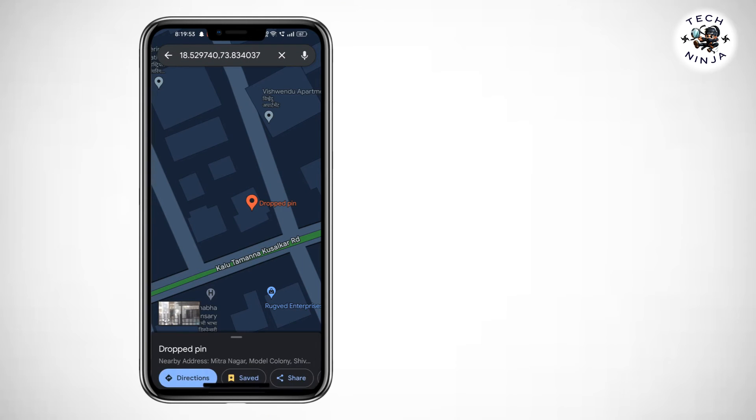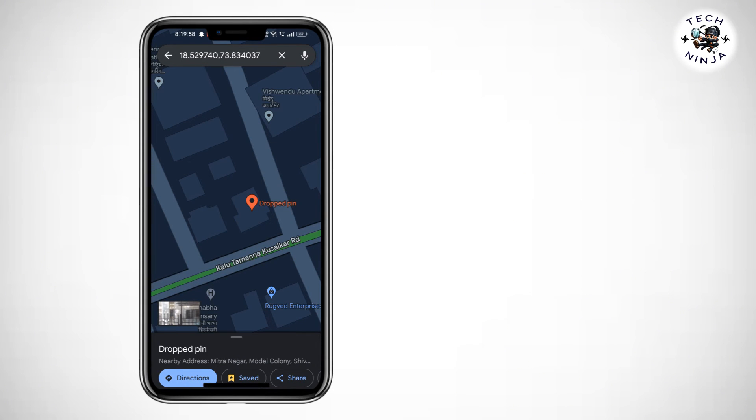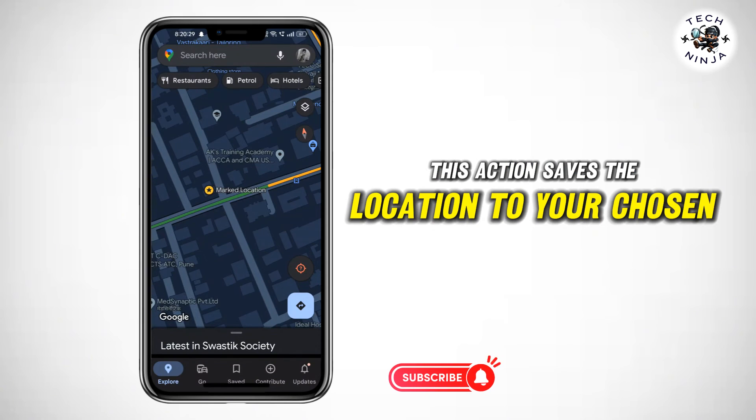Step 5: After selecting starred places, or your preferred option, confirm your choice. This action saves the location to your chosen category.